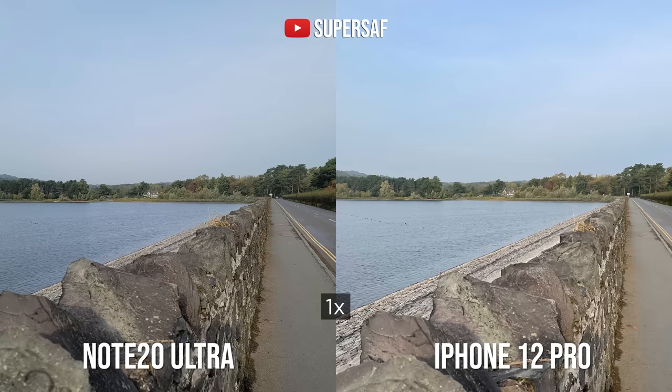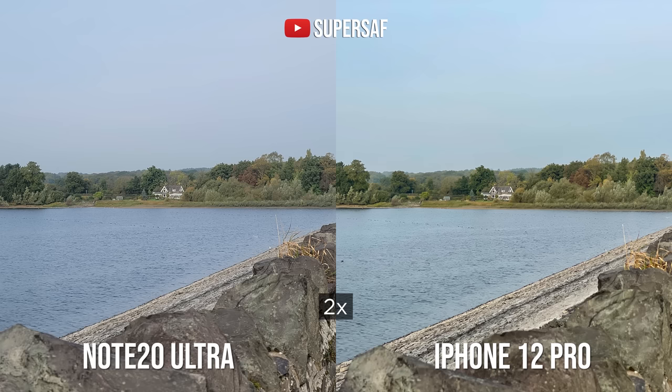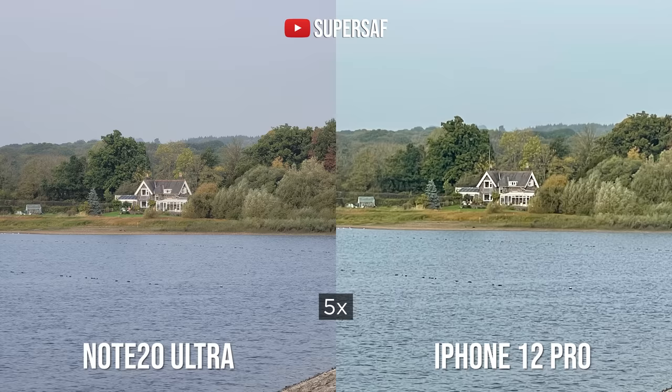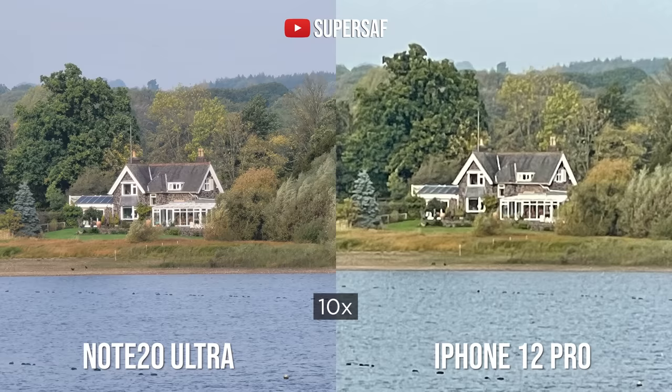Now let's talk about zoom. At two times zoom, the iPhone is better because it has a dedicated 2X optical zoom camera. The Note 20 Ultra has a 5X optical zoom camera, so at 2X it's cropping into the main sensor, resulting in a less sharp image. However, at 5X or above, the Note 20 Ultra gives much better results — much sharper, thanks to that dedicated periscope optical zoom. Comparing the 5X and 10X digital zoom on the iPhone to the 10X on the Note 20 Ultra, you get a much cleaner image on the Note. If 5X-plus zoom is your thing, the Note 20 Ultra clearly gives better results.